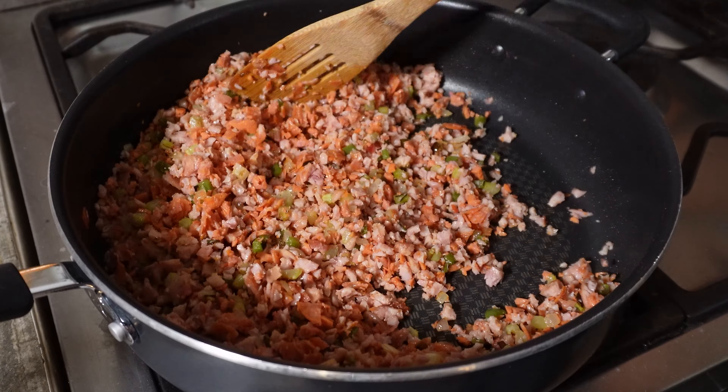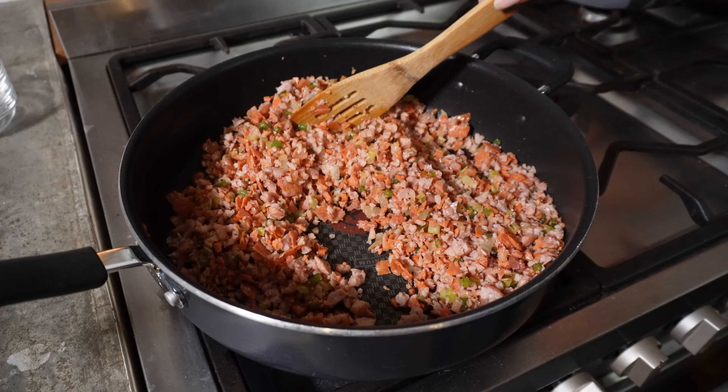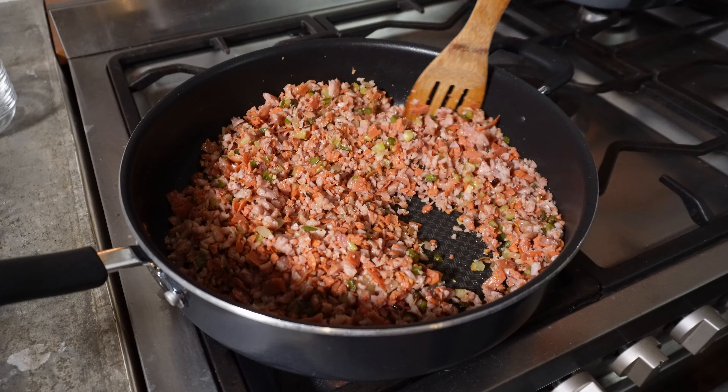The recipe calls to melt 1 stick or 4 ounces of butter into the skillet, but since my boyfriend asked not to cook with butter, I'm going to use olive oil instead. Choose your fancy.